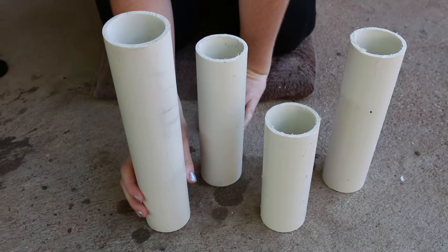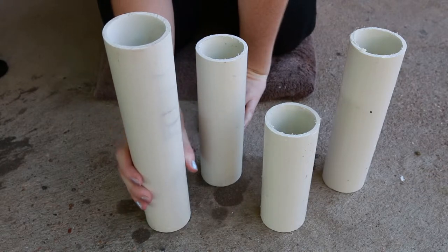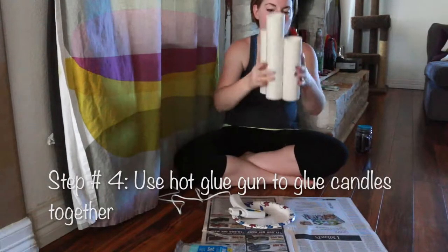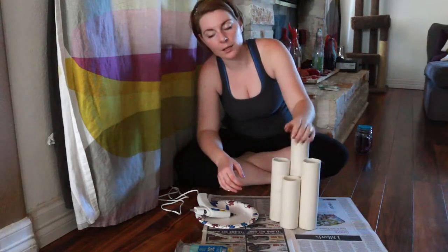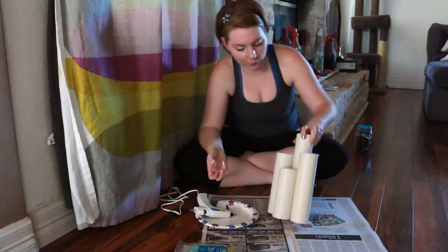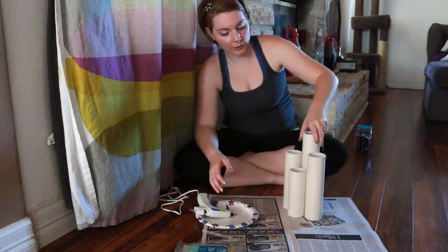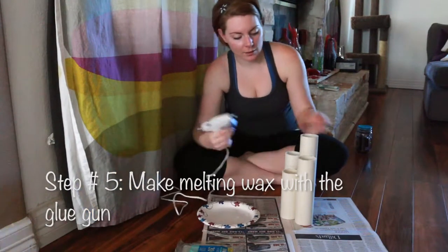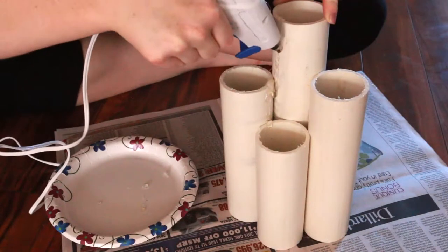The next thing we're going to do is add hot glue to make the wax droplets — or wax melting down the sides of all of them. Now that those are glued together, you want to make sure that since this is the front part, you don't put glue in these cracks because you don't want to see the glue from the front. I did go ahead and put extra glue on the back just for extra support. The next step is to add the melting wax — just put your glue gun right here and push, and just let it drip down.